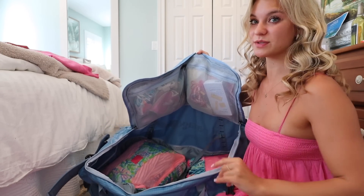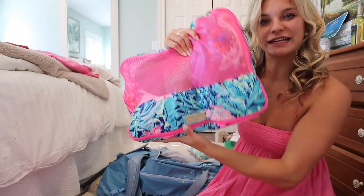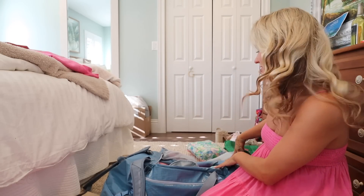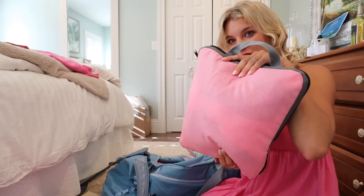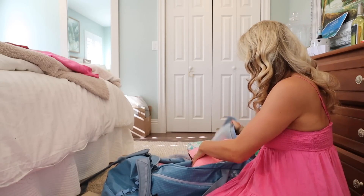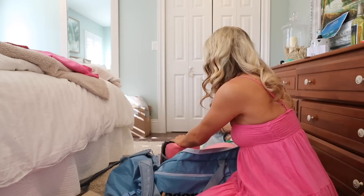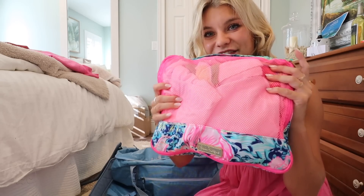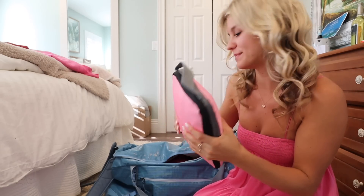These two packing cubes with dresses go in the bottom of the duffel, and I'm putting a third one in as well so it's a flat base. My next biggest packing cube has all my bathing suits. Then I have one with socks and underwear, one with a bunch of tops, and finally one with cover-ups.